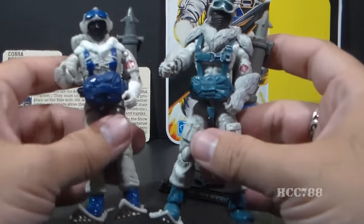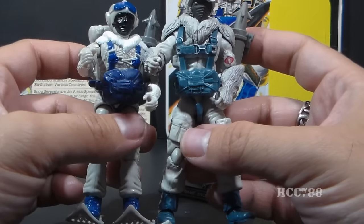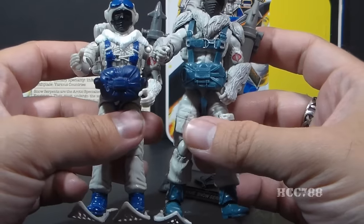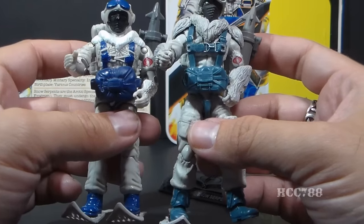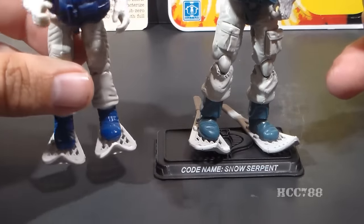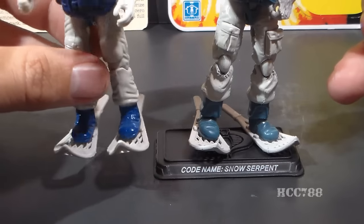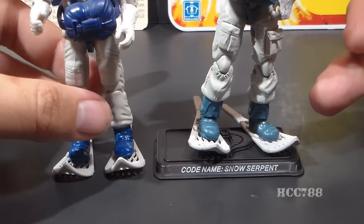The modern figure has that blue parachute pack that the original figure had — slightly different color, but a little bit more detail, and that's definitely necessary because the Snow Serpent is also a paratrooper. The modern figure came with snowshoes that are very similar to the 1985 figure's snowshoes, which was a nice accessory on the 1985 figure. The sculpting on those accessories is almost identical.